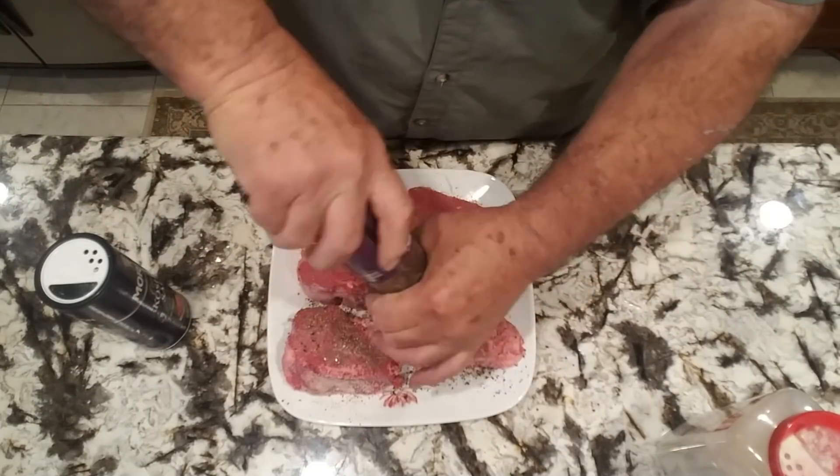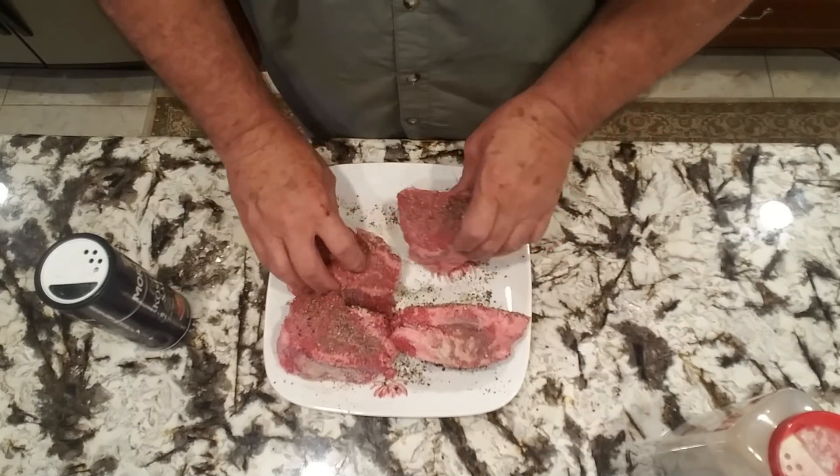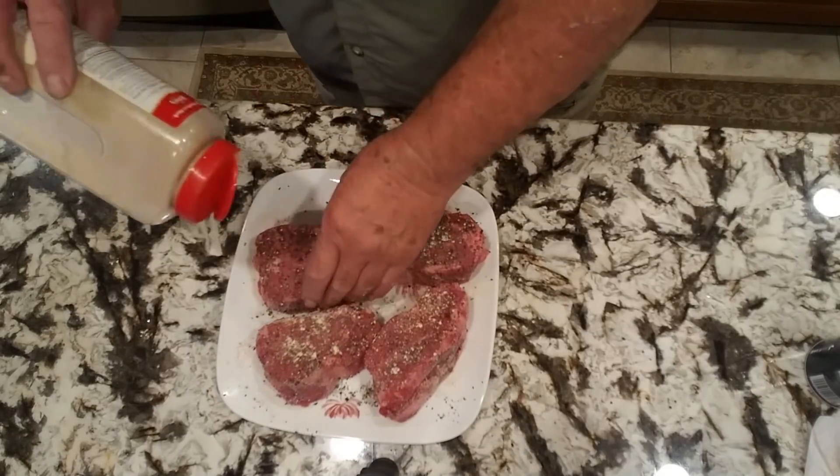We're just going to keep it simple. We're going on with some kosher salt, ground black pepper, and a little bit of garlic. And take them out there and put them on the Weber kettle and reverse sear. Most people with a filet mignon will like a medium-rare, but you just do it like you want to. That's all I got to do to get this meat ready. I'll see you outside.